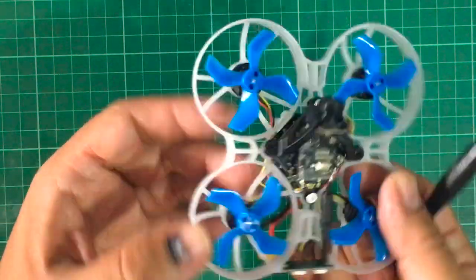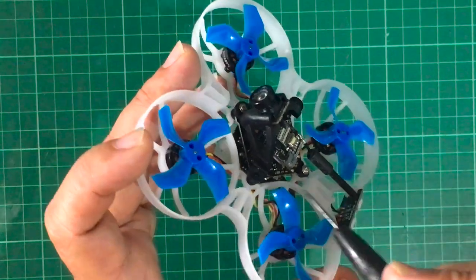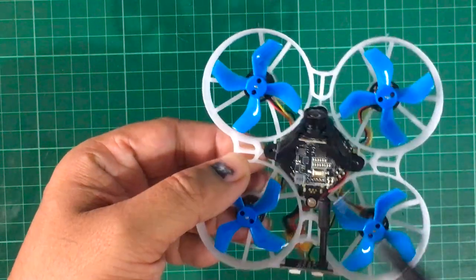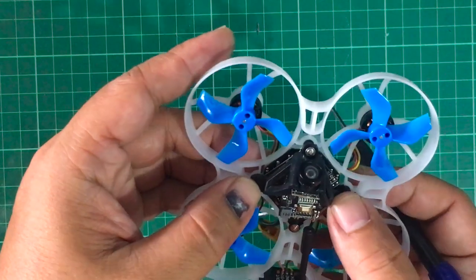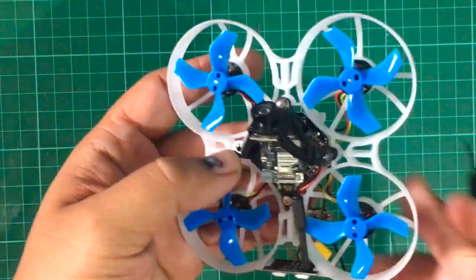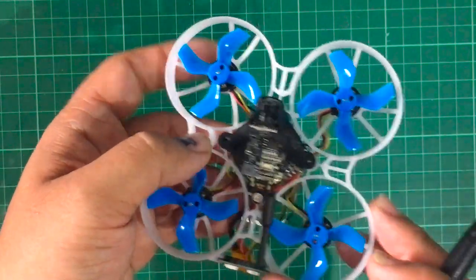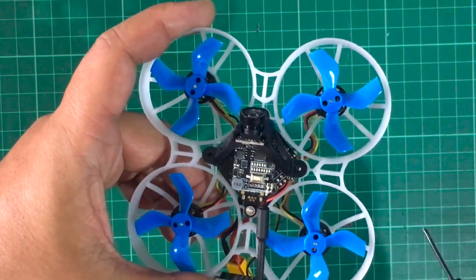Kudos to BetaFPV for that. This is the flight controller board and beneath it is the ESC, connected to each other by some solid pins. I didn't want to desolder the two boards together just to remove the receiver because this is such a well-built thing — I didn't want to damage it or compromise its structural integrity before I even had a chance to fly it. So I took a look at the board layout on the BetaFPV site and hooked it up to BetaFlight to determine which port the Crossfire is connected to — and it's connected to UART1.